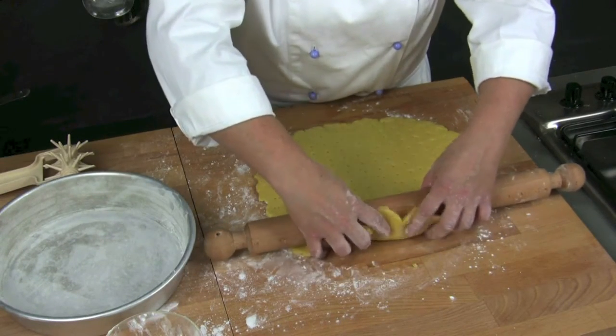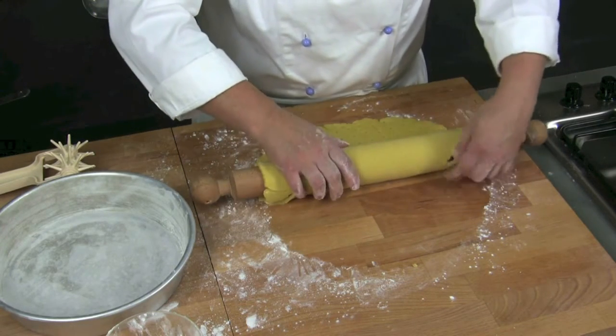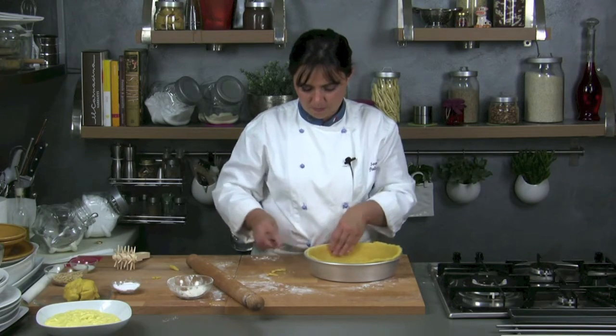Helping us with a rolling pin, we line the dough. Then, using a little knife, we take off the dough that is coming out of the mold.